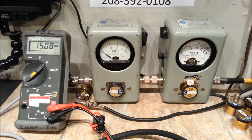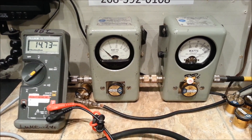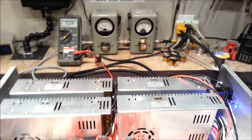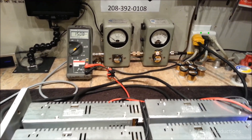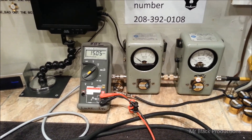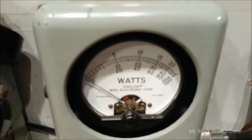1000 watts all day long, Lee, with 80 watts of input drive — not half shabby. 14.7 on the meter, so it's not straining these power supplies at all. Pulling it down a quarter of a volt, Lee.